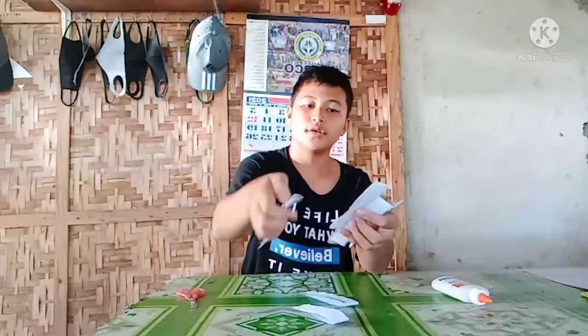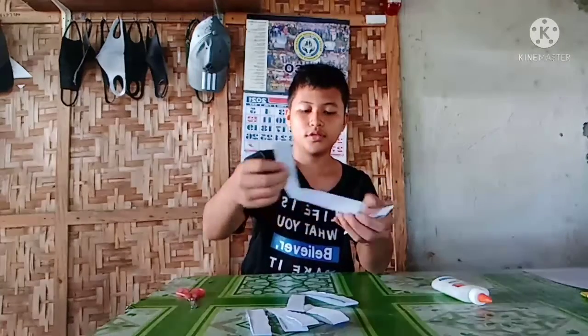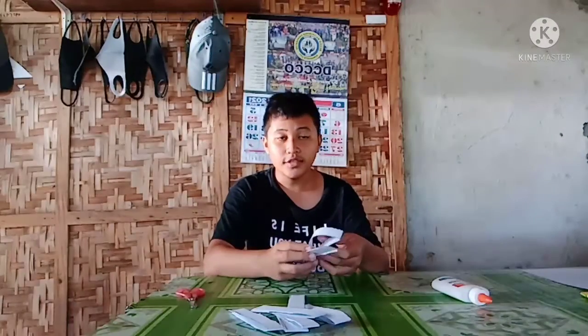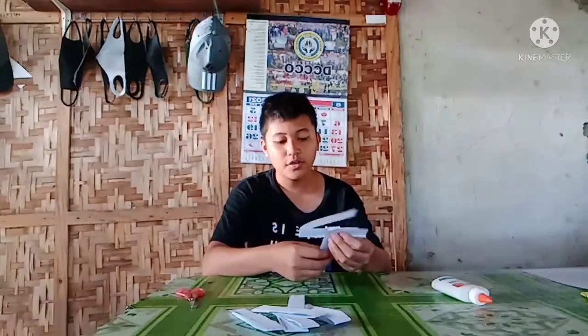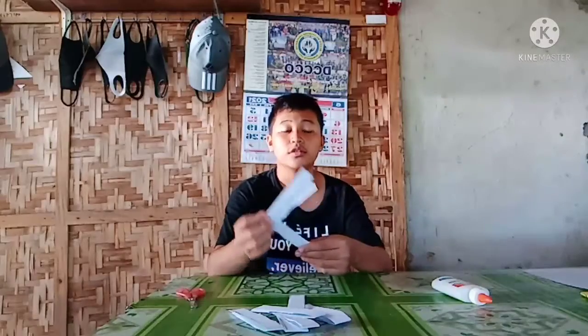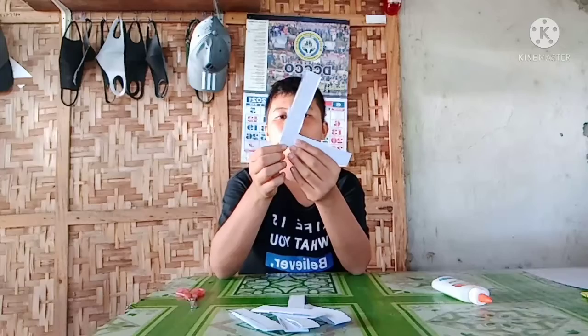All right, now the pieces are done as you can see. After folding, cutting, and folding them, we must insert them like this. Since we are using short colored paper, you should do it in a 4x4 pattern, and when you do so, you insert it like this.